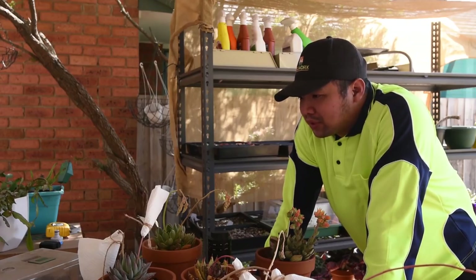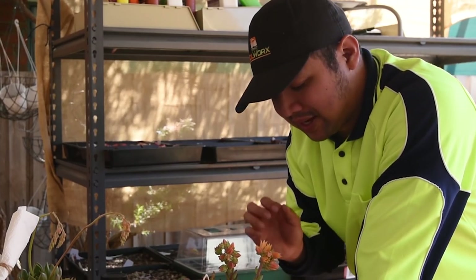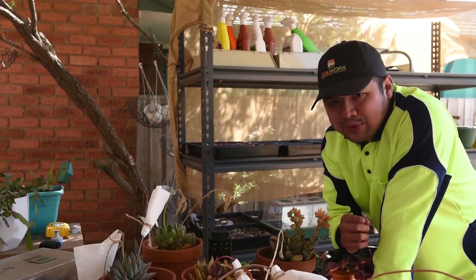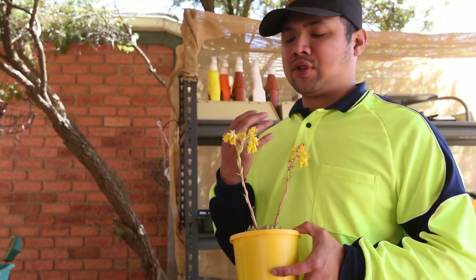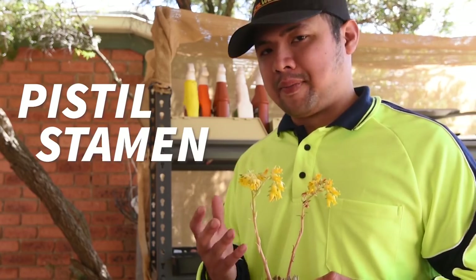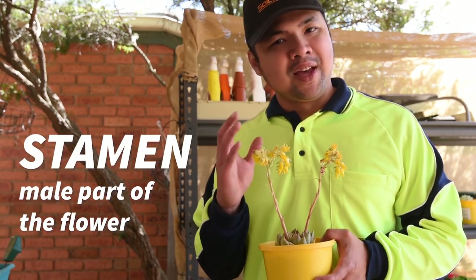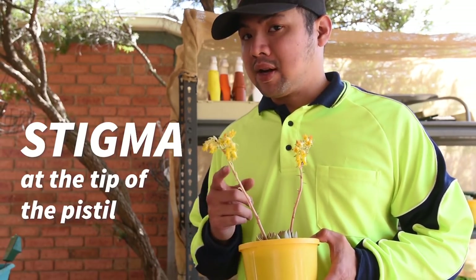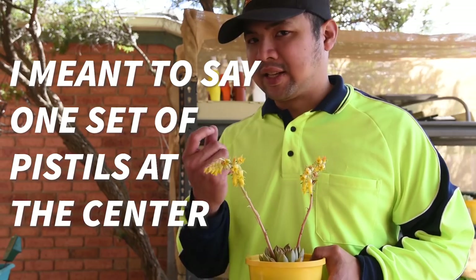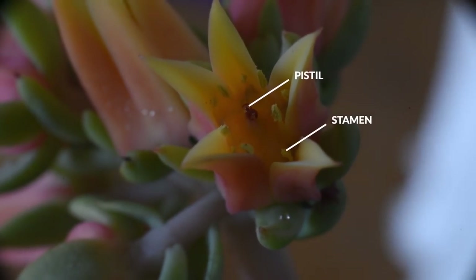Before we dive deep into pollination, we must familiarize ourselves with the basic anatomy of the flower. Simply put, there are two main parts to concern yourself with: the pistil and the stamen. The pistil is the female part of the flower and the stamen is the male part. On the tip of the pistil you will find the stigma, and on the tip of the stamen you will find the anther. Echeverias have ten stamens and one pistil at the center, so the center is the female part and surrounding it are the male parts.